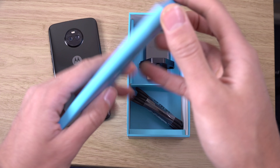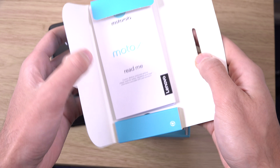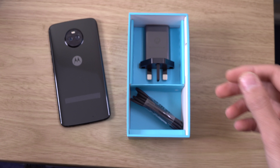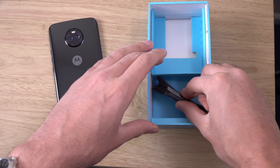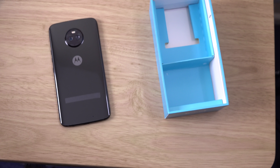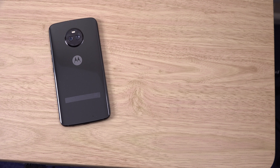Let's have a look at what else you get. So in the box you've got booklet stuff — the usual stuff you're used to — and your turbocharger, turbo power, very fast based upon my experiences, and your cable. So no headphones in the box, but they do have to make some cuts here and there.